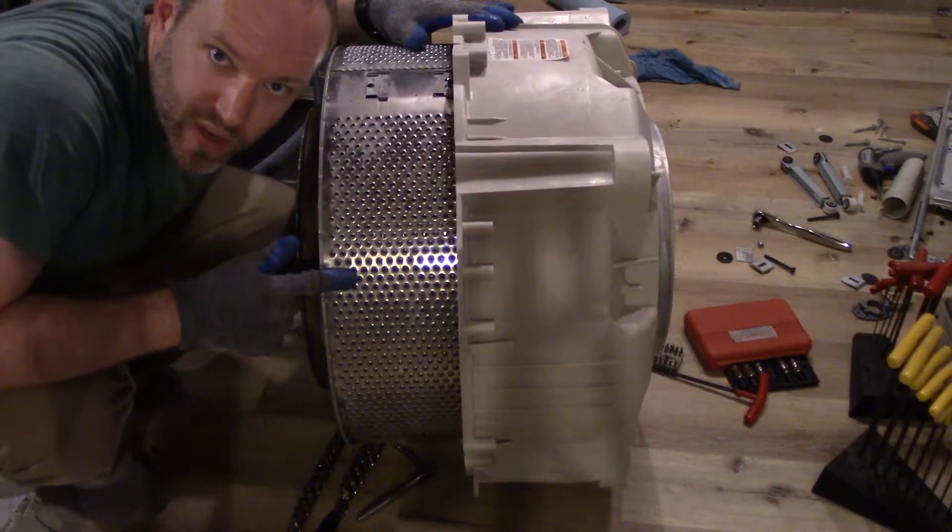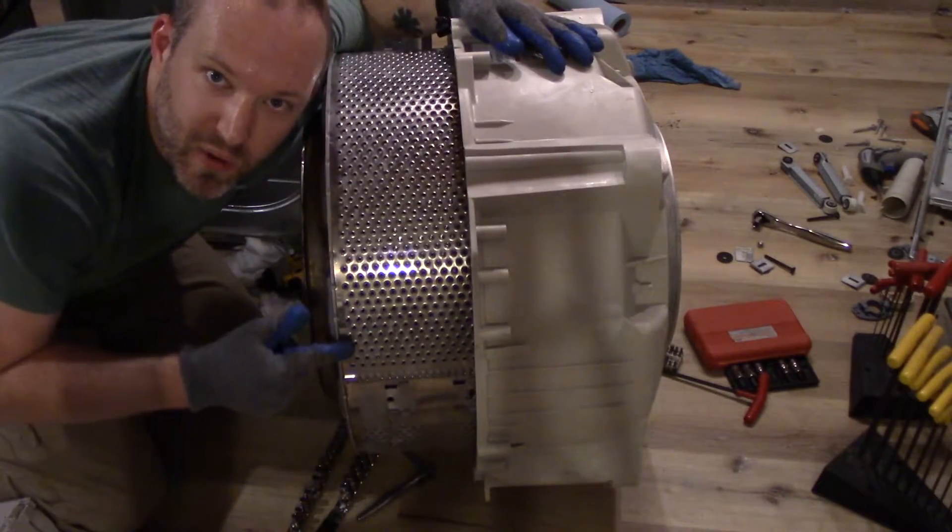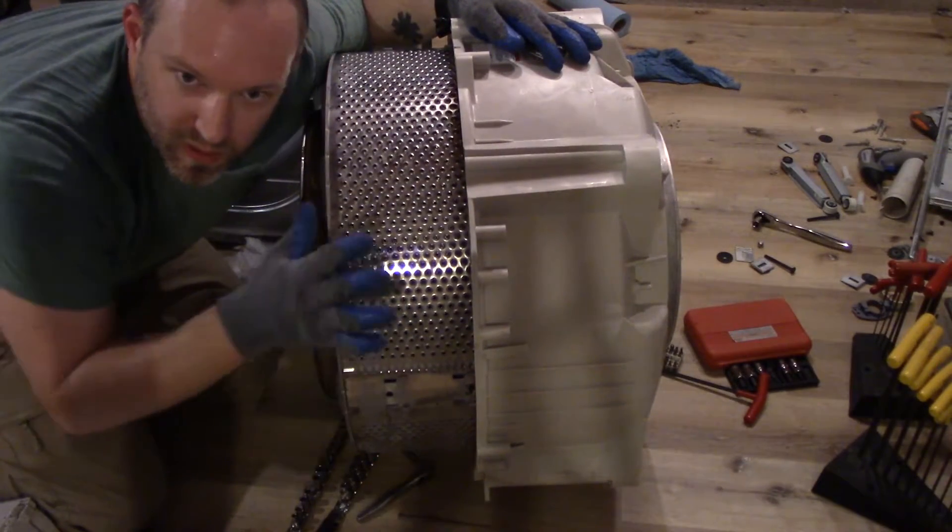This is stainless steel and it's the perfect piece for my upcoming giant cheese grater video. Actually, I think this will make a pretty cool fire pit for burning my little scraps of wood and for having fires in the backyard.